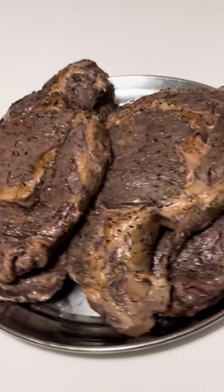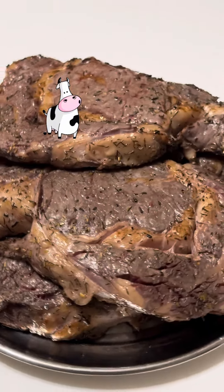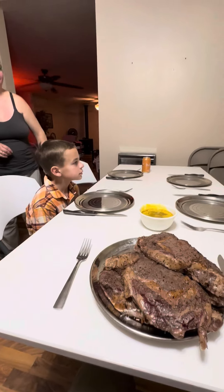Look at that! Truly a thing of beauty. Amazing! Don't these just look absolutely delicious? Perfectly rare on the inside and seared to absolute perfection on the outside.